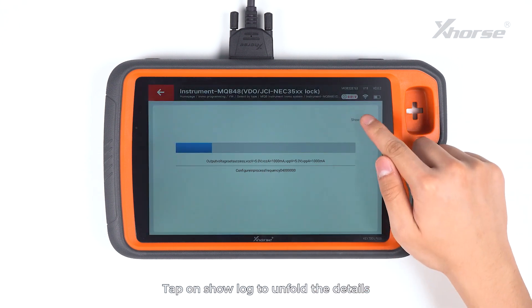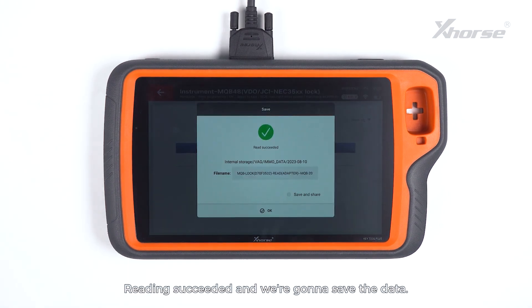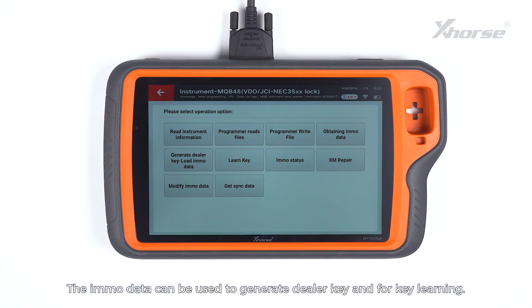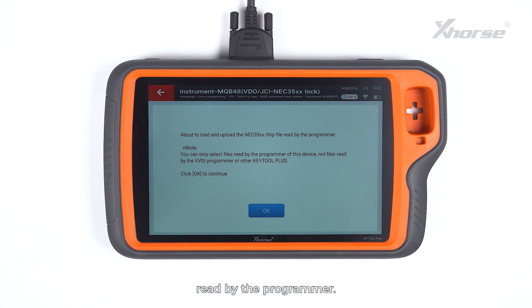Tap on Show Lock to unfold details and tap on Close to fold the locks. Readings succeeded and we are going to save the data. The EMO data can be used to generate dealer key and for key learning. Press Obtaining EMO data to load and upload the NEC35XX chip file read by the programmer.